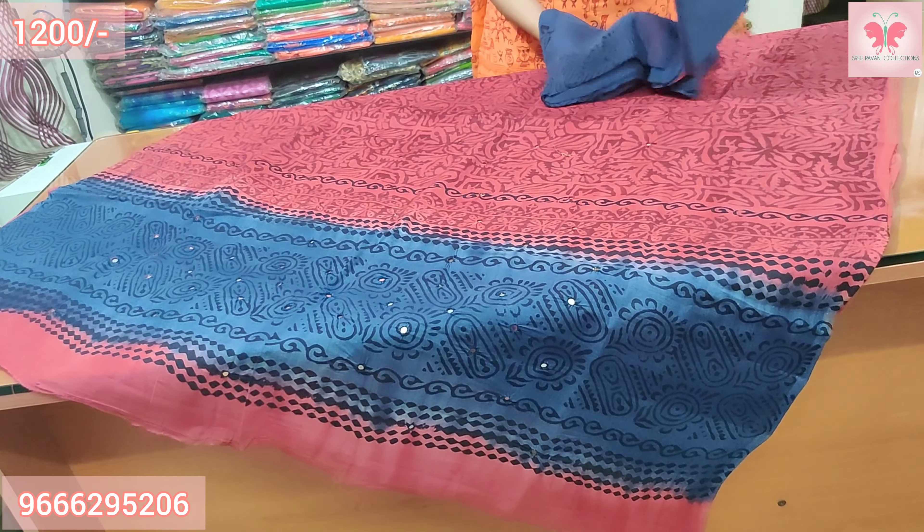Number 9: Blue and orange. The upper part is hand block print with mirror work all over. The bottom is orange with contrast borders. Price is $1200.